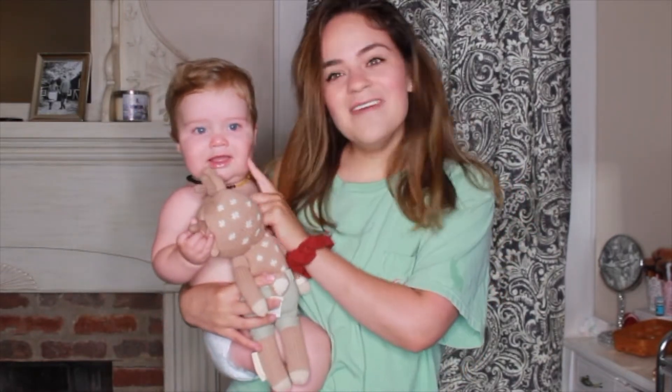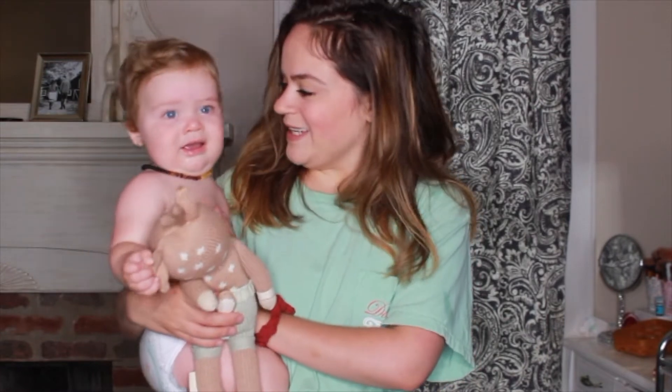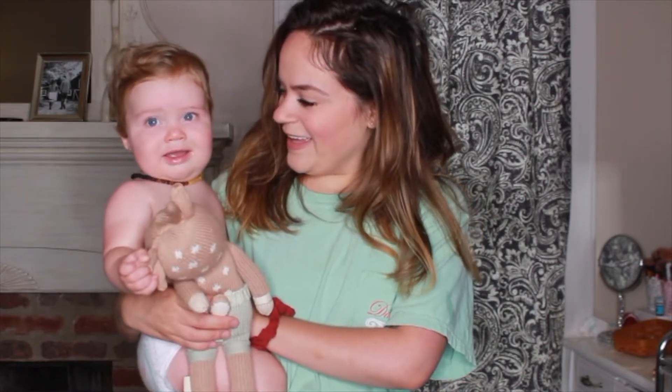Alright, welcome to the demonstration portion of this video. I am going to hopefully have him sit right here on the bed for a few minutes and behave. I'm going to show you guys how to set up both the ring sling and the wrap carrier, and then I will also show you putting the baby in it and carrying the baby in it. So first we're going to set it up as a ring sling, and then I'll show you setting it up as a wrap since it is a two-in-one.